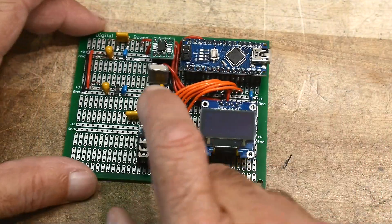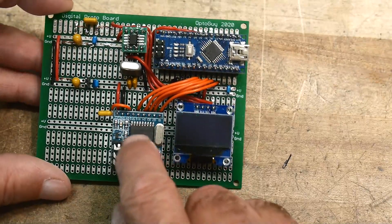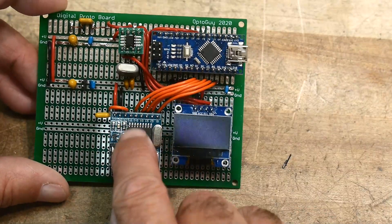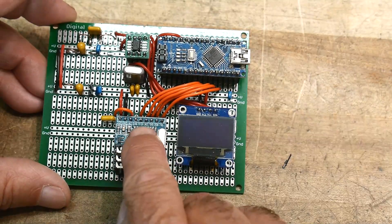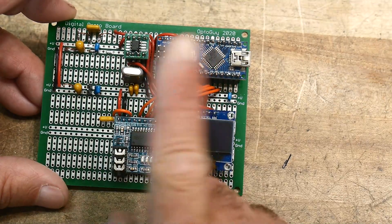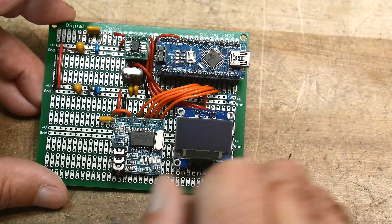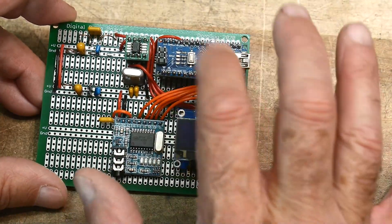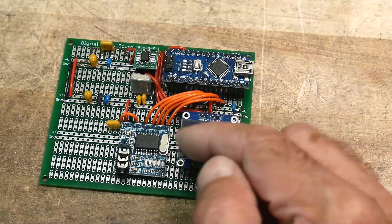We left off where I was going to add this decoder chip. So we have the encoder chip and now we have the decoder chip, and this will take the DTMF tones and decode them into a tone-present bit — that's one bit — and then four bits indicating which tone, one of 16. Those go into the Arduino and then we'll see if it works.